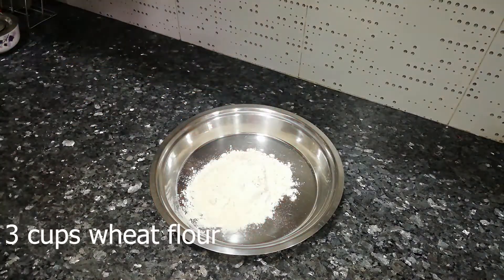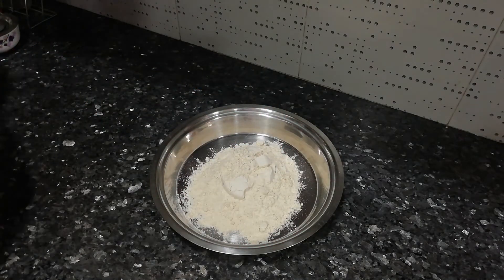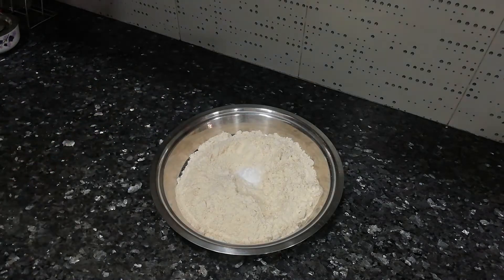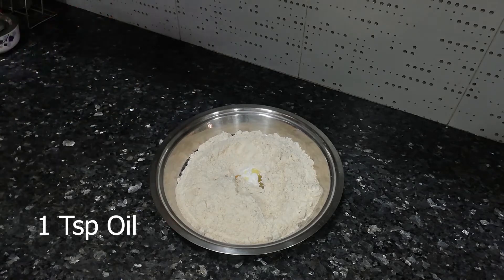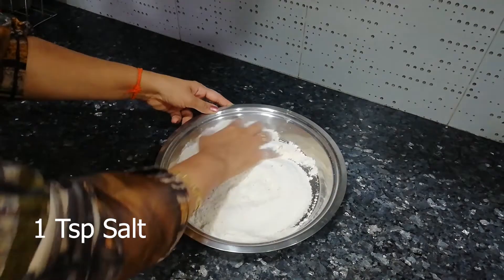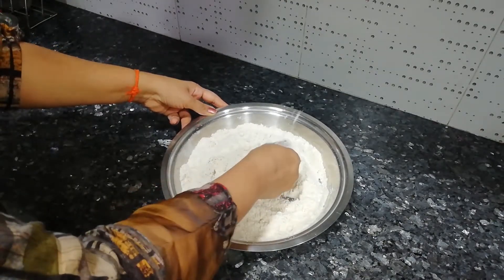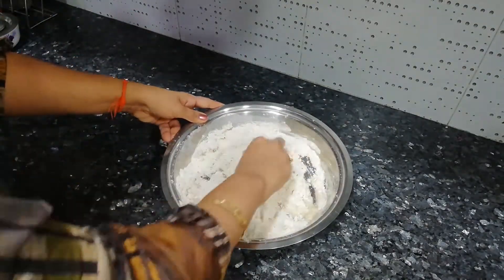First of all, we will take the ghee, sugar, oil, and salt. Mix all the ingredients well together and make a dough from it. Just as you make dough at home for parathas, make it exactly the same way.